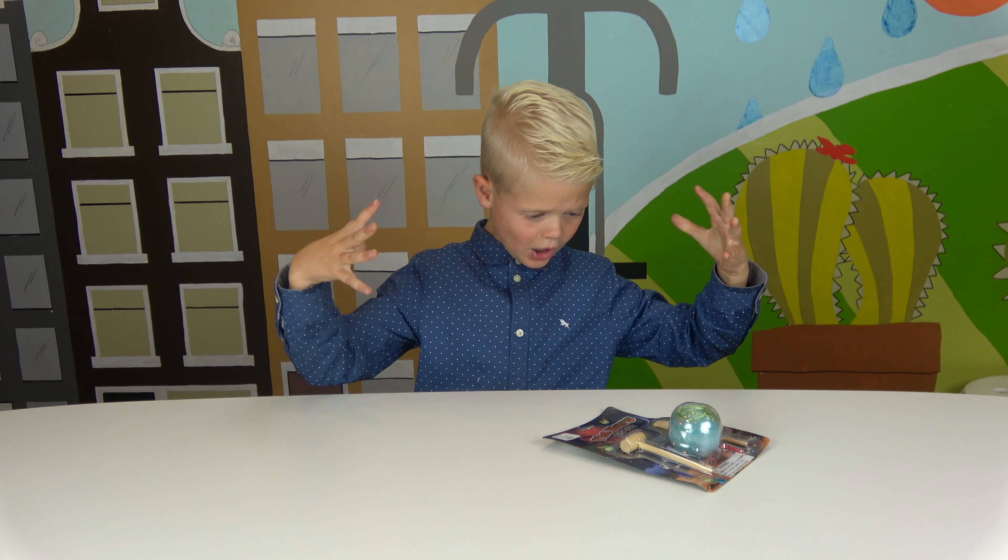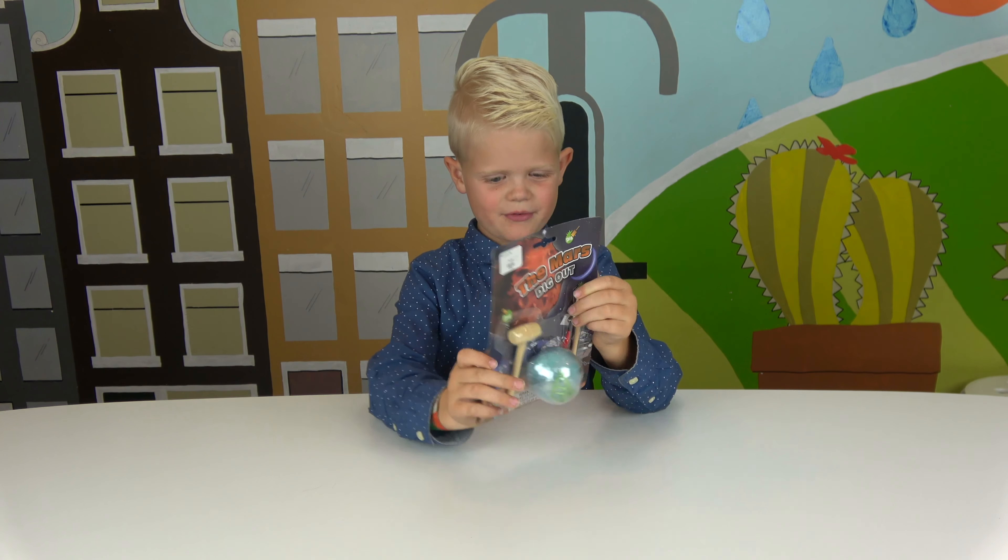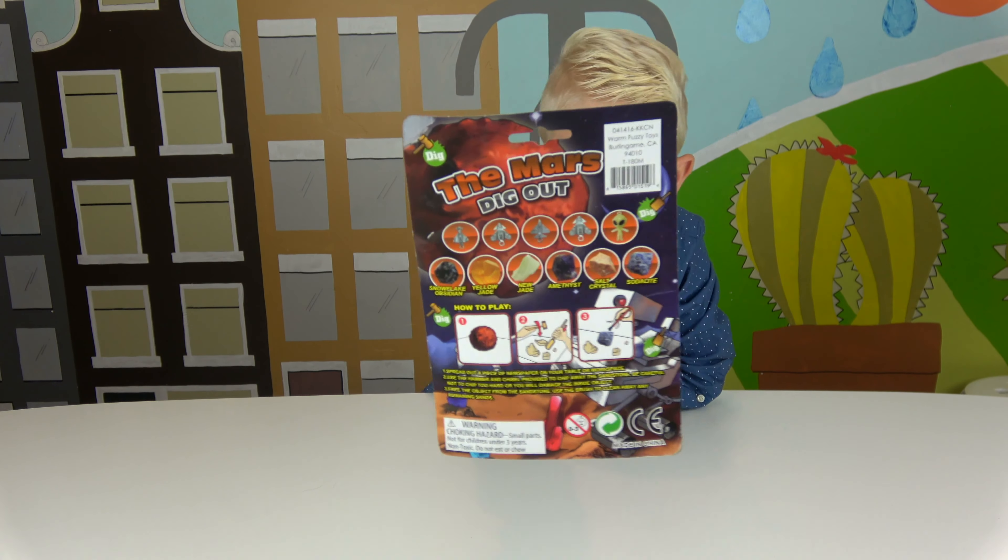Hit snap. Whoa! There's tons of different things in here. Look at those!